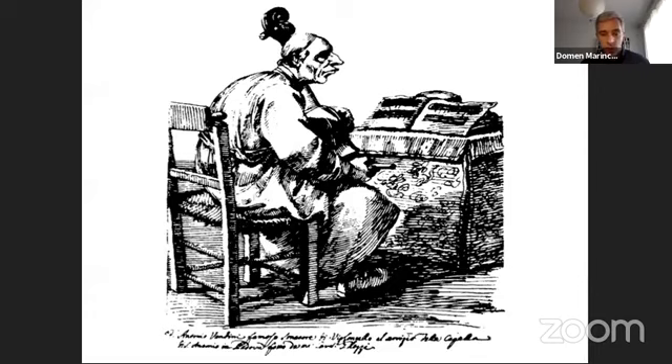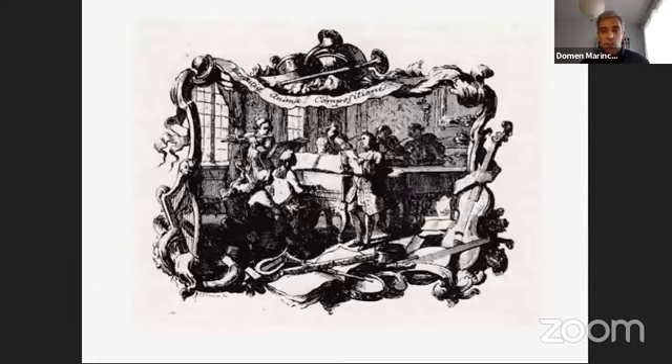I discovered that Quantz's description of Italian cellists using down bows for the principal notes has hitherto been misinterpreted and that it actually applies to the underhand bow grip. Here's a picture of a cellist bowing underhand from Quantz's Versuch of 1752. He holds the bow just like Vandini. Quantz writes that down bows produce a better effect, particularly in accompanying.